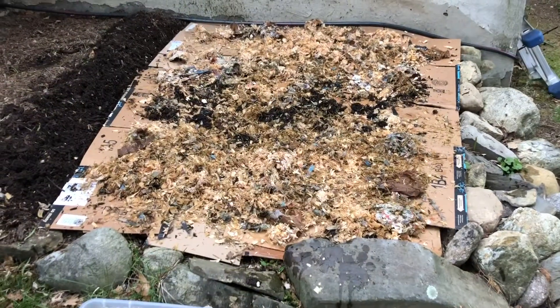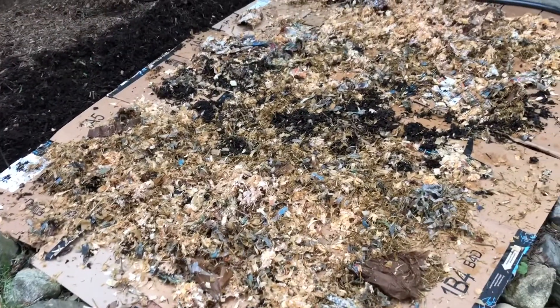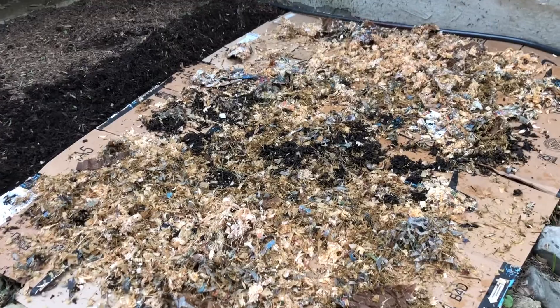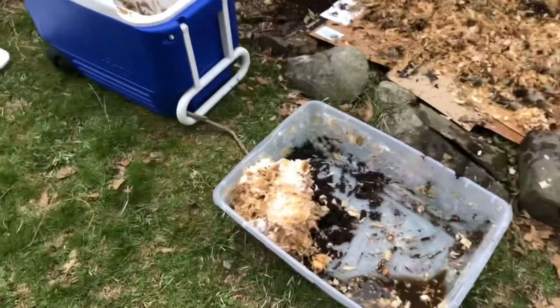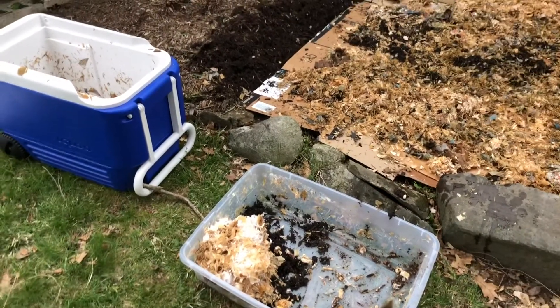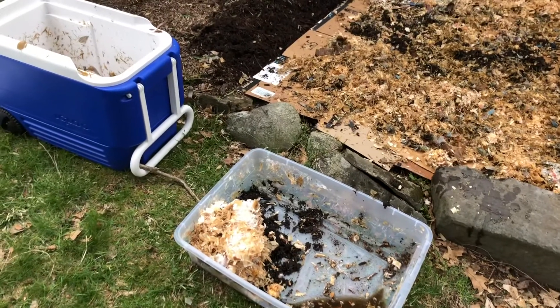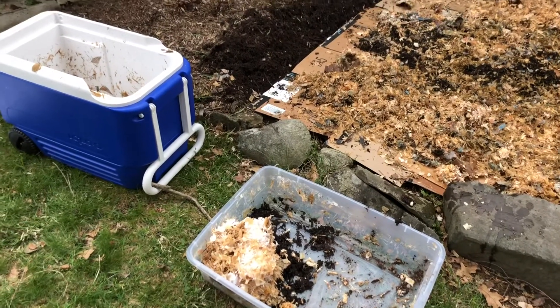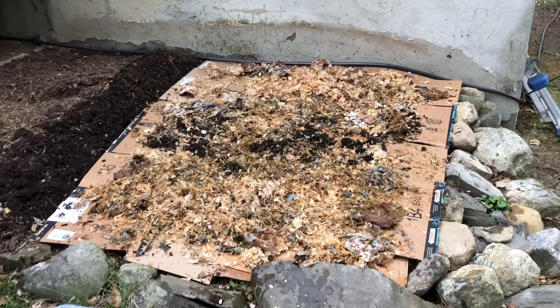I just spread the mycelium and wood chips across the cardboard and saved a little bit from my tub, because I'm also going to try to make another bed in my yard somewhere else — I've got a lot of wood chips, and it doesn't hurt to try a couple of different spots. You don't want to put all your eggs in one basket.